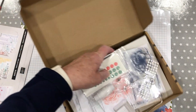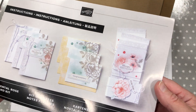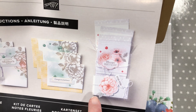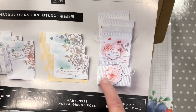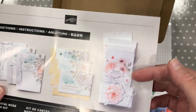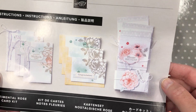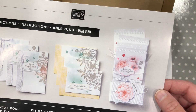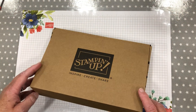It comes in this lovely box with full instructions. Yes — it does go around the acetate box. You make your cards and you put them inside the acetate box — you could give that as a gift. I cannot wait to get started on this kit.